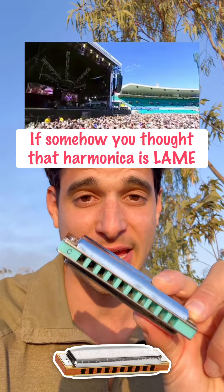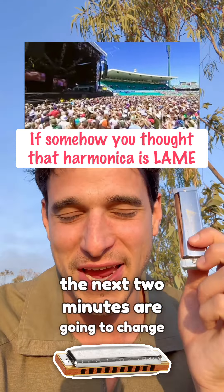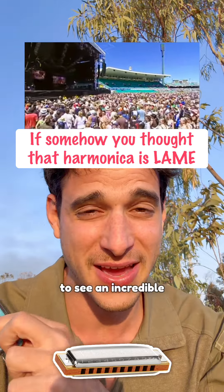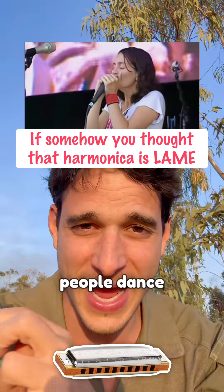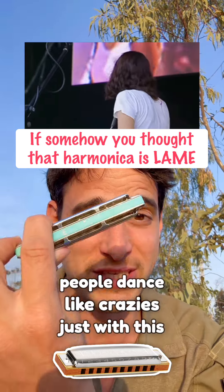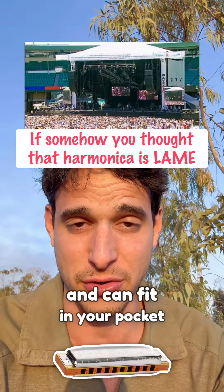If somehow you thought that the harmonica is a lame instrument that can only do boring things, the next two minutes are going to change everything you think about it. We're going to see an incredible Australian musician making 50,000 people dance like crazies, just with this tiny harmonica that costs around 50 bucks and can fit in your pocket.